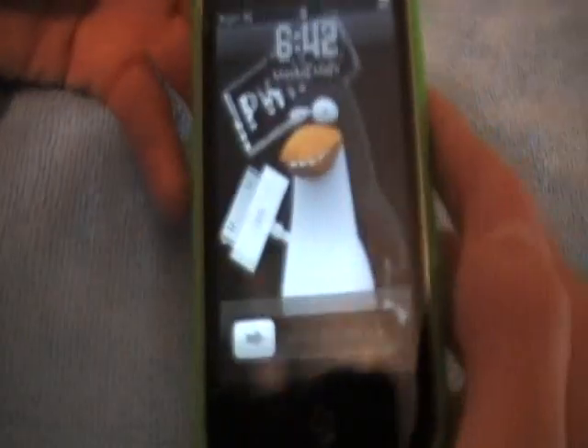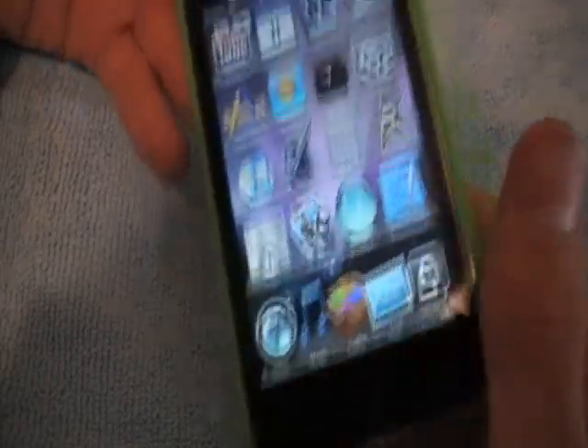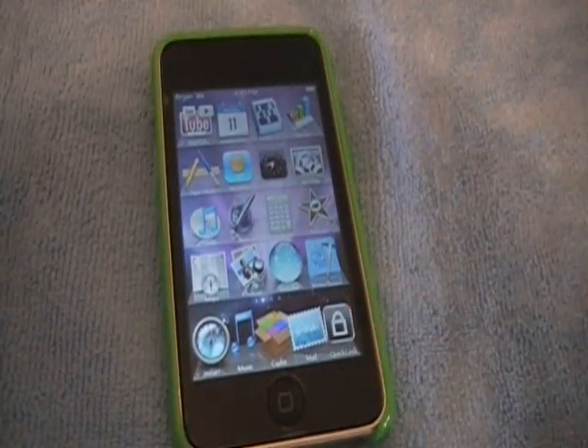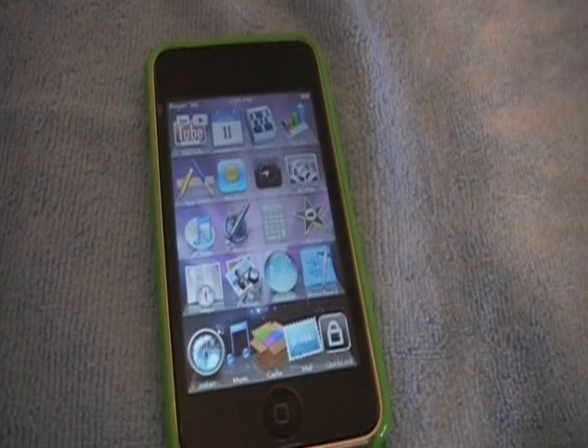Press it — there it is, it just locked without pressing the sleep button. And this is how it sounds when you lock it from up here: it says 'lockdown complete.' Don't be scared if when you press the Quick Lock button there's no sound.